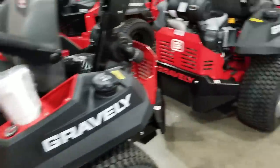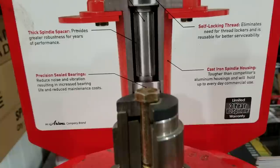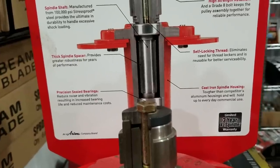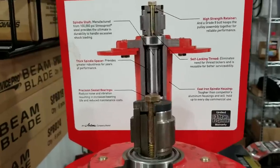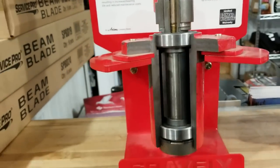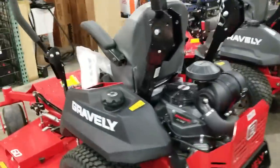Gravely's XL spindles come with a three-year unlimited hour warranty. These are cast iron housing spindles — completely maintenance-free sealed bearing spindles. They've been a fabulous spindle for us. We still have yet to have a customer come in with a bad spindle since they came out with this system, and it's nice not to have to worry about maintenance and have some confidence in your deck components.